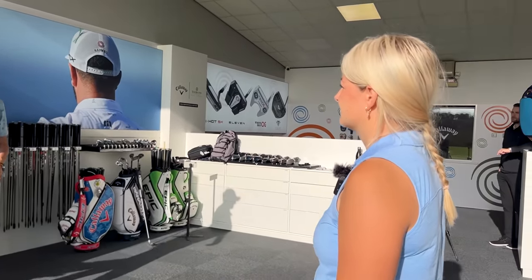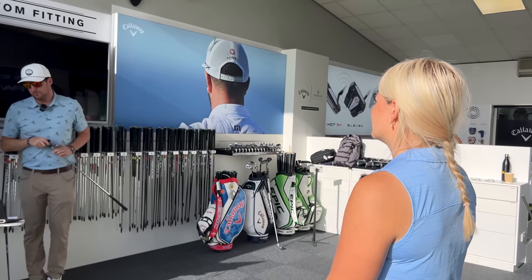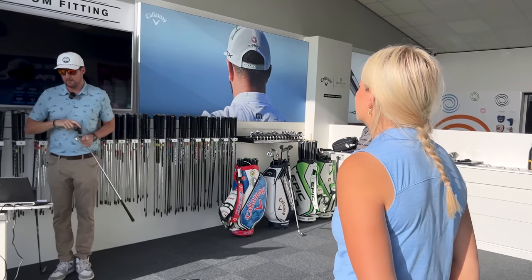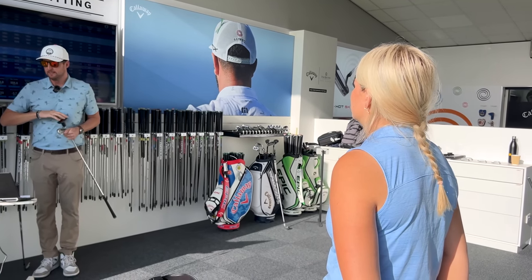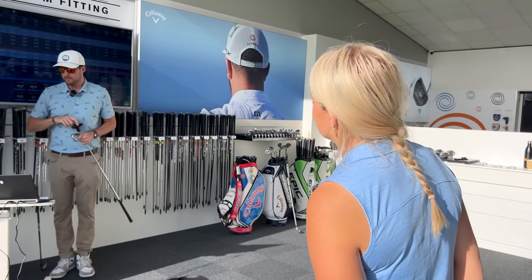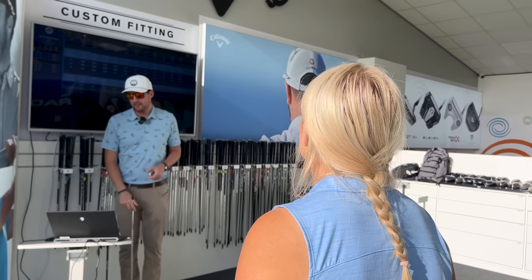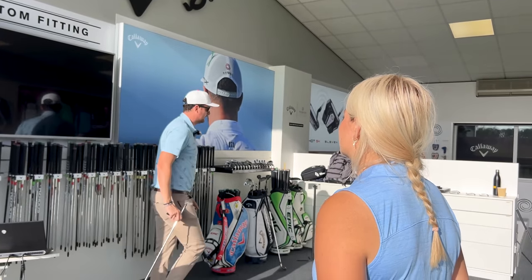Using the same shaft for a little bit here. Now we're going to test CB and MB. Ball speed is one mile an hour slower than your current. Basically you're just hitting it higher with a little bit less spin, so carry distance is unaffected — we're at about 0.8 of a yard. You're hitting the ball four feet higher with the Callaway, and the landing angle is nearly a degree steeper.